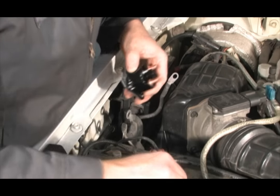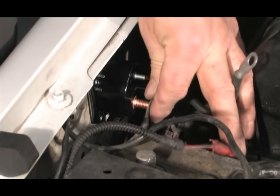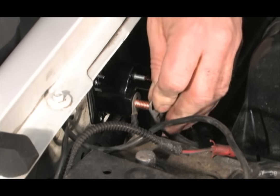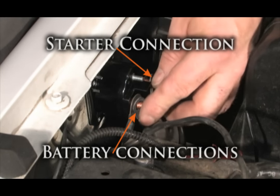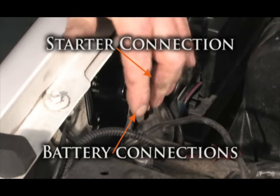Attach the solenoid to the fender. Remember, this is the ground point — it must be grounded to function. Connect all of the terminals from the battery to the closest copper stud and only the starter cable to the other. Connecting the starter cable to the same terminal as the battery will bypass the solenoid and the starter will continually turn.